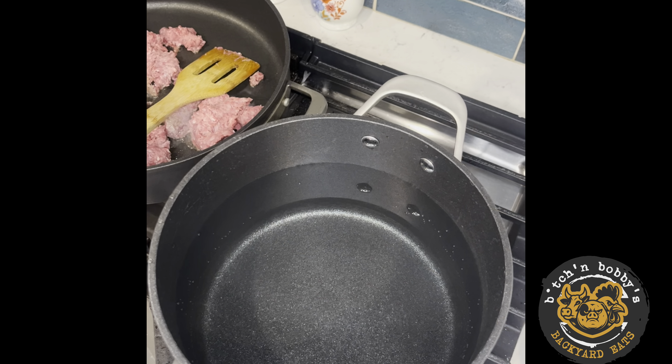Using American grade ground Wagyu for the meat in this sauce. While the meat is browning, I'm gonna go ahead and boil up some water with a little bit of sea salt and one or two tablespoons of extra virgin olive oil. The meat is all browned and I drained all but about two tablespoons of grease out of it.